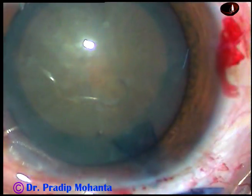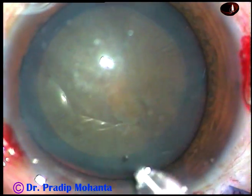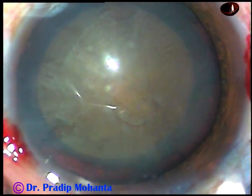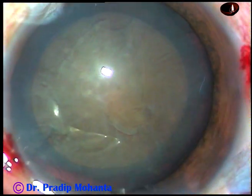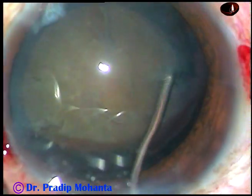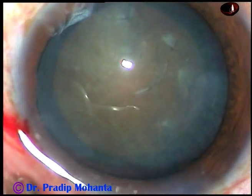Now hydrodissection. This is a 27-gauge cannula. Small aliquots of BSS are injected at multiple points. The nucleus is depressed and then rotated.